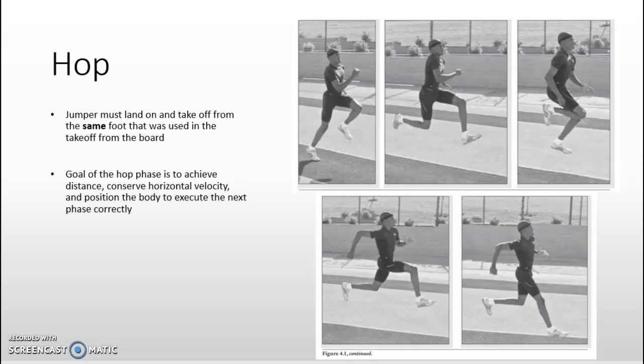The first phase is the hop, where the jumper must land and take off from the same foot used in their takeoff from the board. The goals of the hop phase are to achieve distance, conserve the athlete's horizontal velocity, and position the athlete's body to execute the next phases correctly. The athlete uses a push-like movement pattern by jumping off just one leg, using all the joints in the kinetic chain of the hips, knee, and ankle in one single movement to create higher force production and increase their impulse momentum relationship.